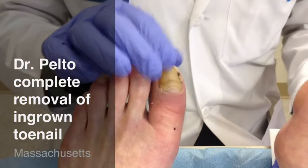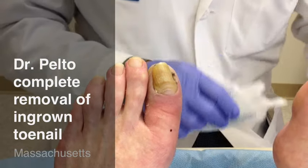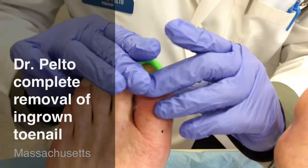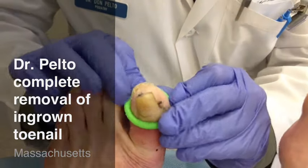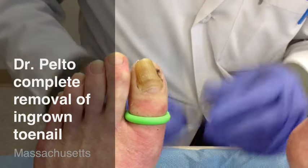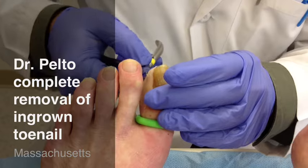In order to do this procedure, we need to first use a little tourniquet. This is put just to protect any of the bleeding in the area. And we test to make sure that there's no pain in the area.